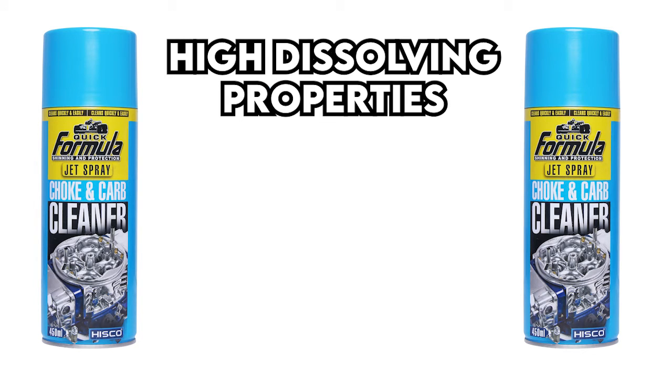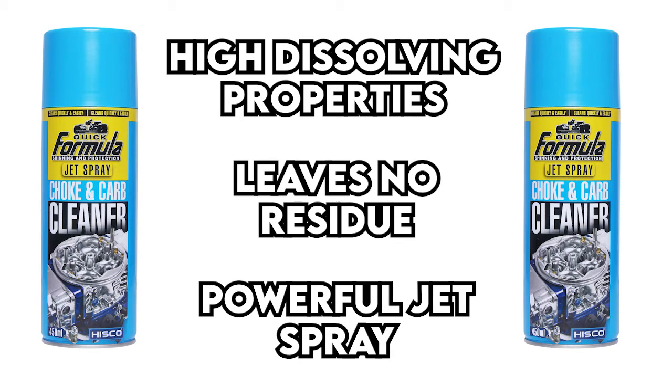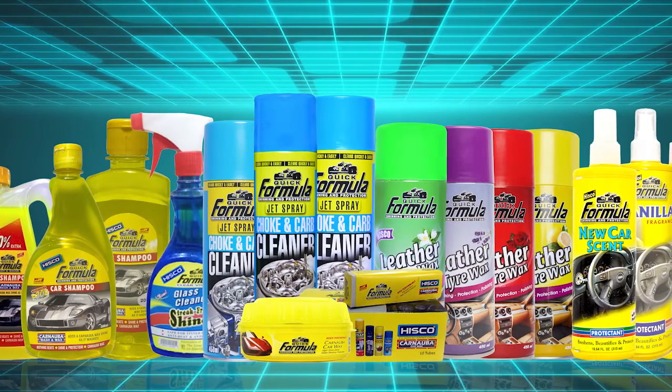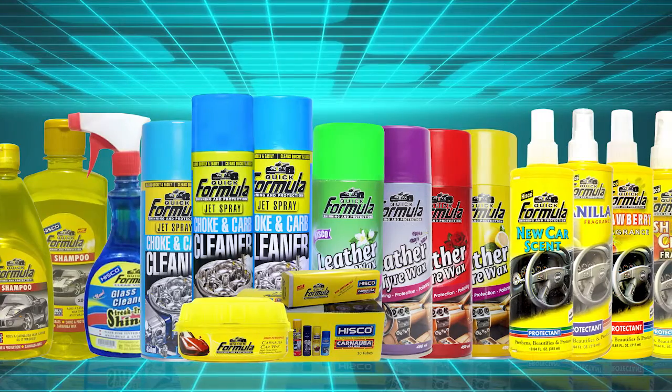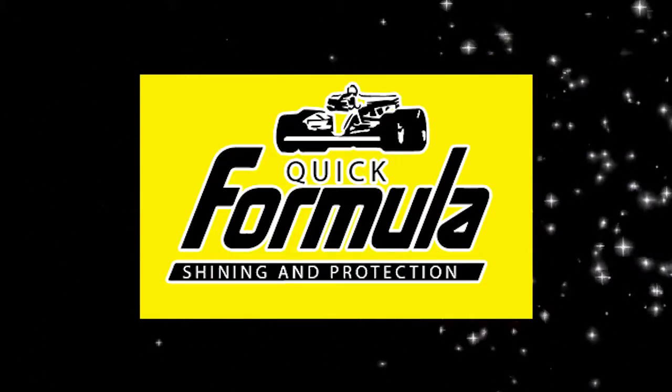Formula Choke and Carburetor Cleaner is the perfect product to maintain your car's quality and elongate your carburetor's life. Make a wise decision and choose our products, which will give you 100% satisfaction. Formula Choke and Carburetor Cleaner — a premium quality engineered technology for your vehicles.